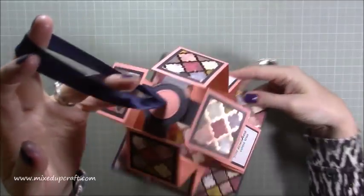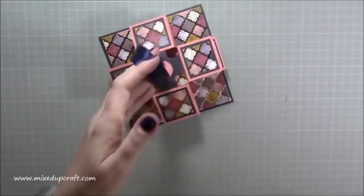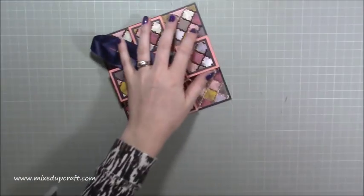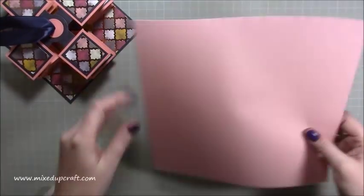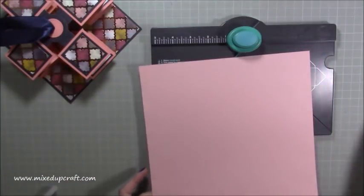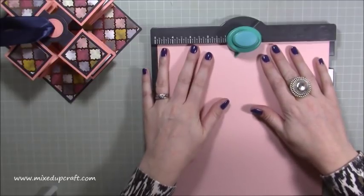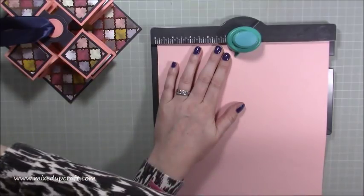The card is finished — you can see the ribbon, all nicely concealed with none of it showing underneath. Absolutely love it. Now for the envelope: you need a piece of nine and three-quarters inches squared. Score at four and seven-eighths of an inch. Use your punch tool if you have one, and if you haven't got one of those, just score manually.